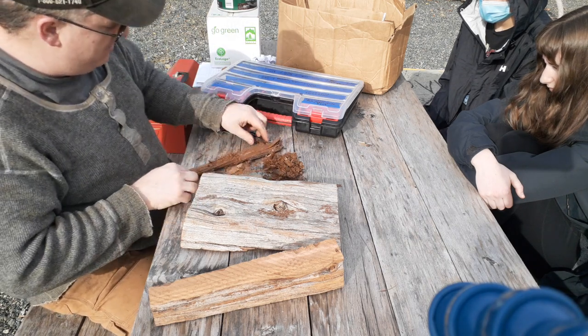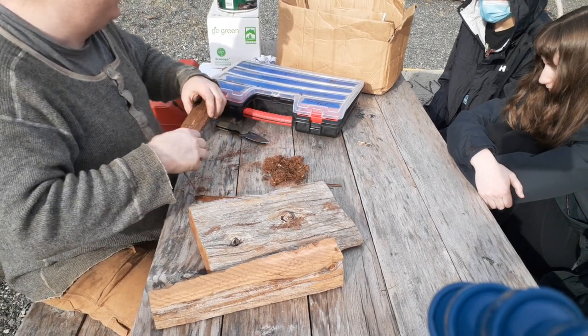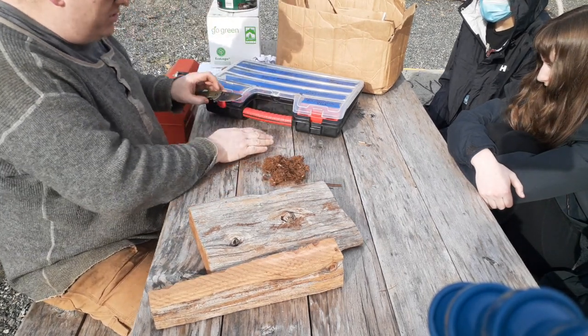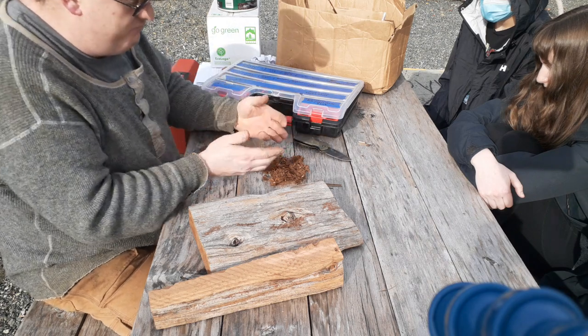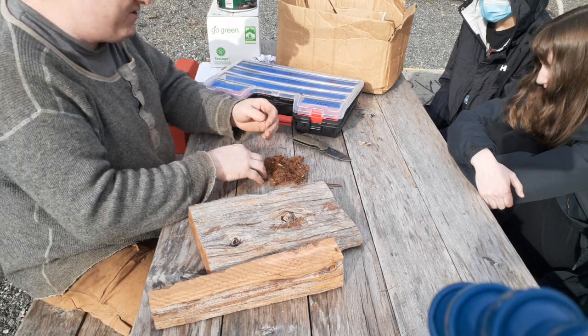All you have to do is find some red cedar bark like this, peel a chunk off. You don't have to peel right to the cambium layer of the tree — just the outer part. Then all you need to do with your knife is just fluff this up. All these little tiny dry fibers are going to catch fire quite easily. You make yourself a bundle like this — that's your bundle.